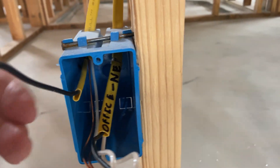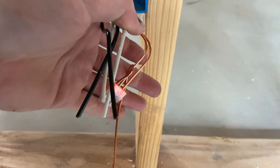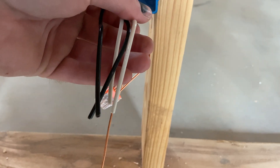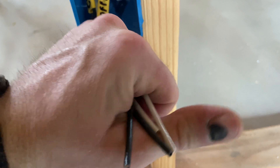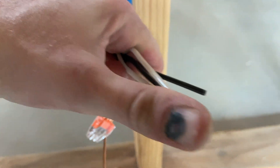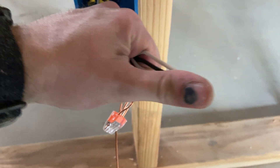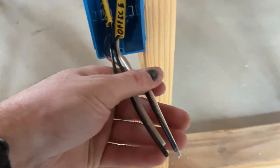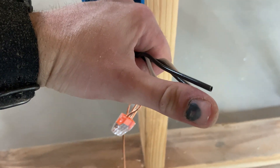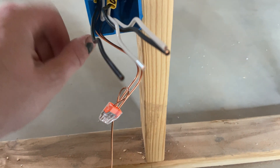Once you do that, you basically cut them all to the same length - any excess. Minimum is six inches of wire sticking out of the box. When I measured it, it was roughly with my hand butted up against the box and my thumb sticking out as far as I could - that was the mark I was shooting for. These are kind of bent up so it's not perfect, but you get the idea.